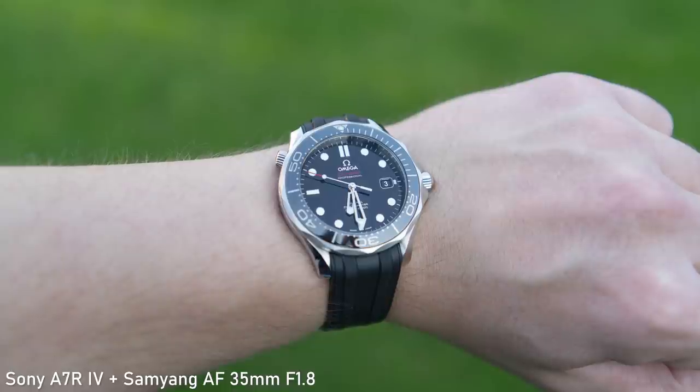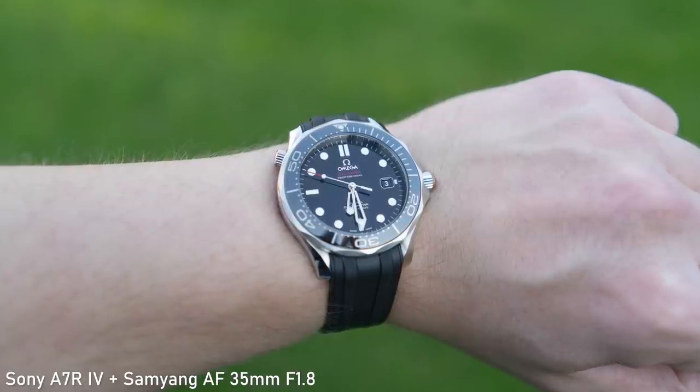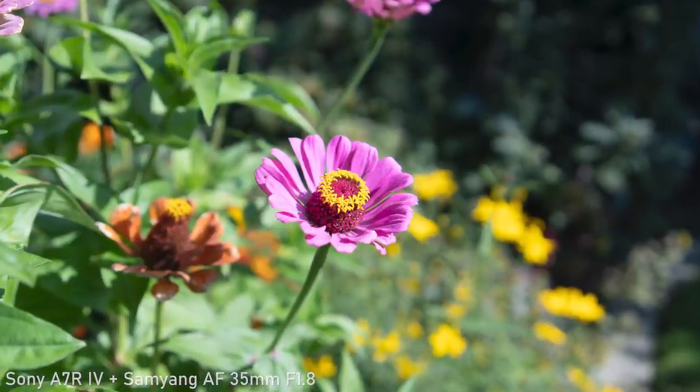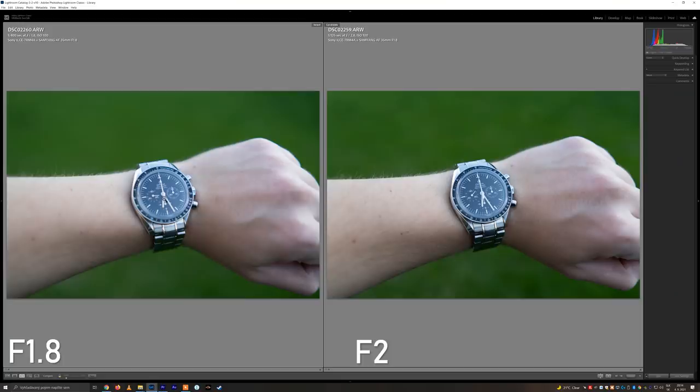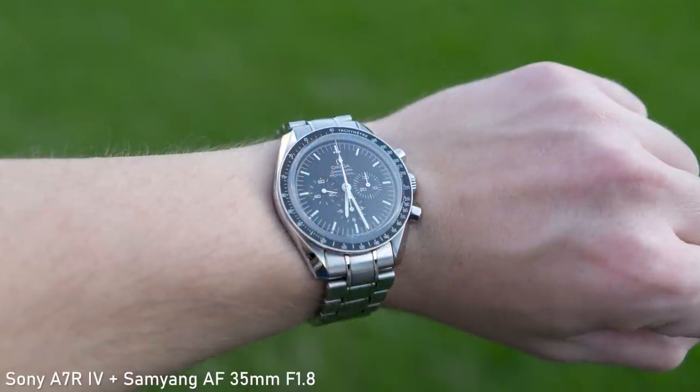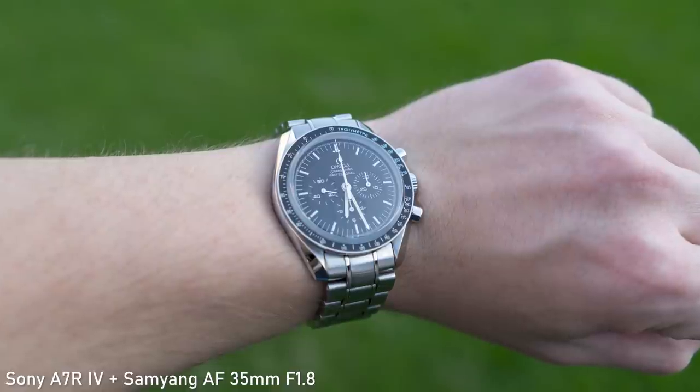Minimum focus distance is 29cm which translates to 0.17x magnification. That is an average value but it is still enough for wrist shots. If you want very good close-up image quality you will also have to stop down at least to f2.8. The semi-macro capabilities of this lens aren't bad but they are also not outstanding.